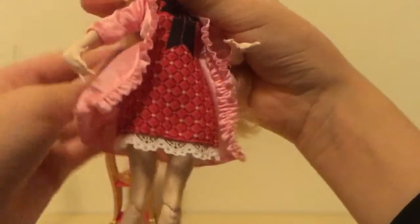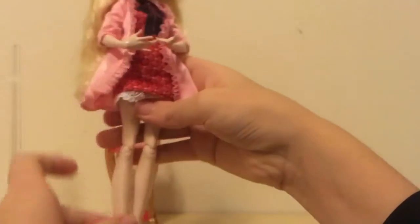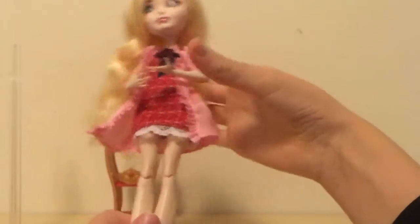This is an awesome doll — doll stand, lots of articulation, nice detailing, and the clothing for example looks really well made. So overall this is a really really nice doll. I really recommend her.